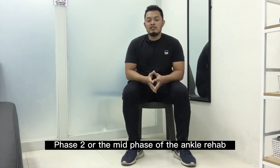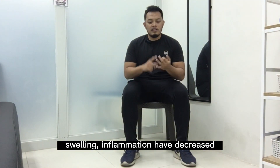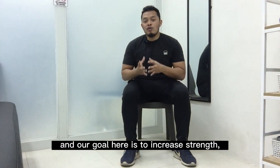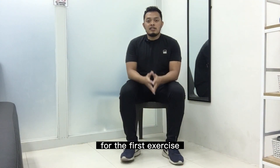Phase 2, or the mid-phase of the ankle rehab, is the part when the pain, swelling, and inflammation have decreased. Our goal here is to increase strength, mobility, flexibility, and the proprioception or the balance of the ankle.